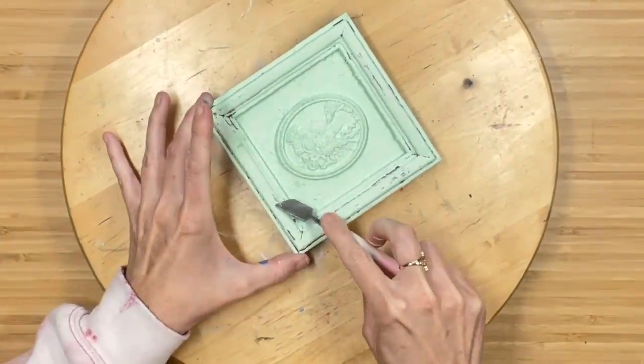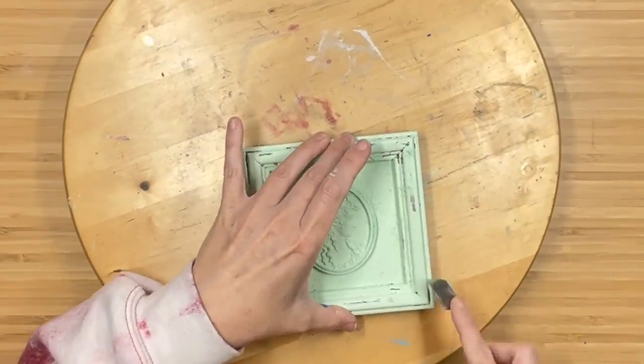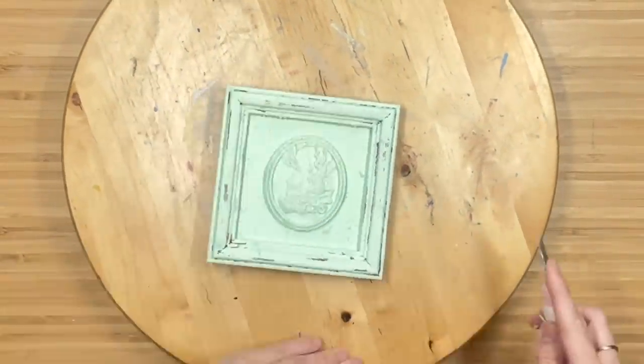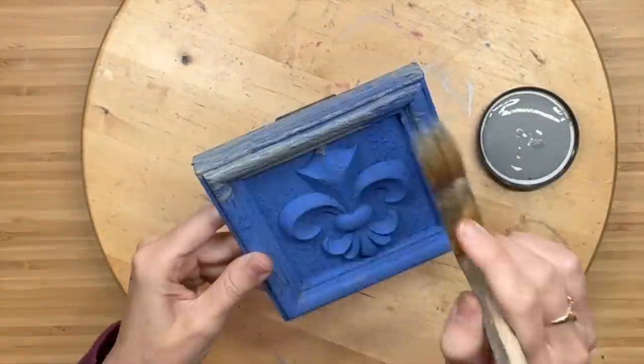When it's almost dry, I'm getting this little scraper tool and I am scraping off some of that salt wash so it looks like natural wear on the frames. I do the same thing for the fleur-de-lis one as well.